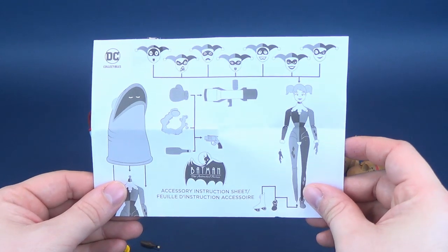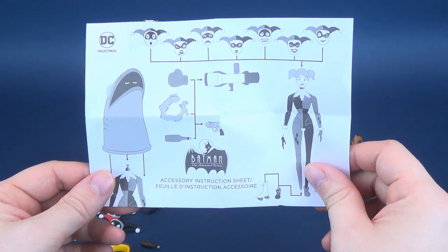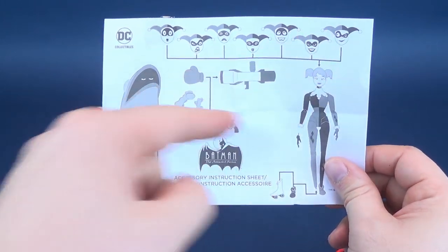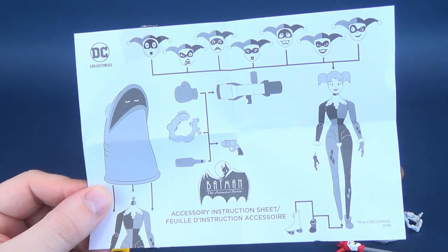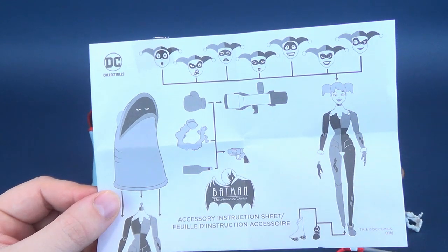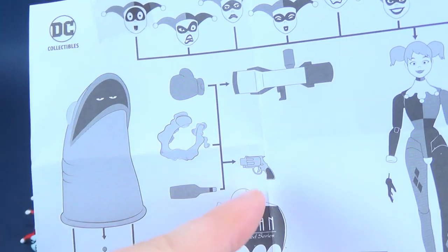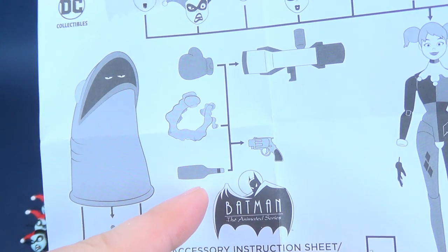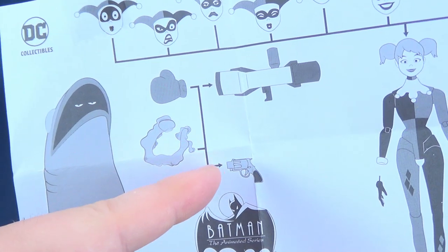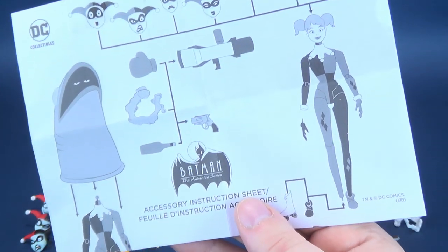I want to draw your attention to the instruction guide. Looking at these instructions, I would think that all three of these items can go into both of these guns — they've got lines connecting all three items to both weapons. But I can tell you that's not the case at all. I don't even know why they would have shown it the way that they did.